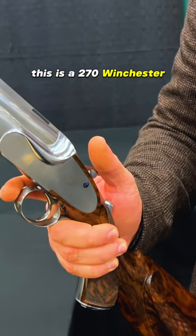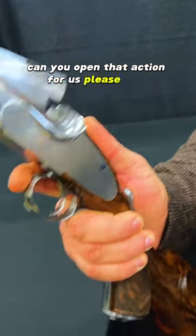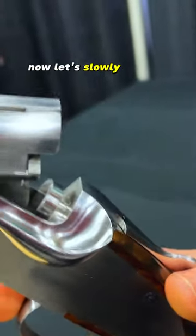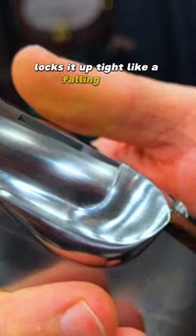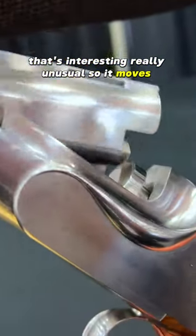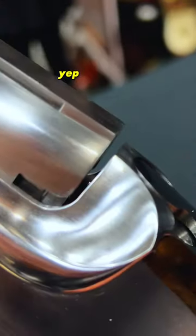Here's the group he's getting at 100 meters — five shots, pretty impressive. This is a .270 Winchester. Can you open that action for us please, Max? Now let's slowly close it and see how it locks — locks up tight like a falling block. Really unusual; it moves laterally and vertically.